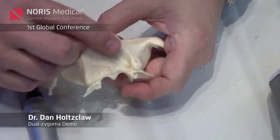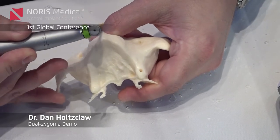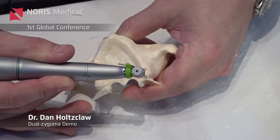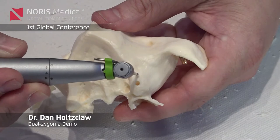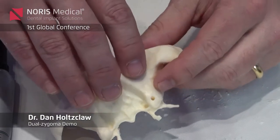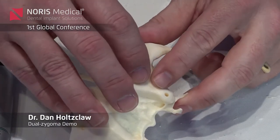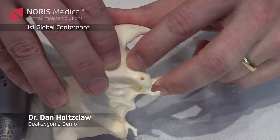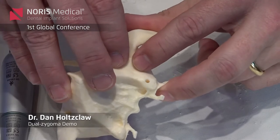If we were doing a flap and it was edentulous like this, normally I would do just a midline release, then crestal — as long as it's in keratinized tissue — all the way back to the hamular notch. Then I would feel for the zygomatic buttress, go about 10 millimeters behind that, and make a vertical release. As you start reflecting the flap, take a moist piece of gauze, put it under the flap, and put one finger on each side of the zygomatic buttress, then push with very heavy pressure to start elevating the flap.